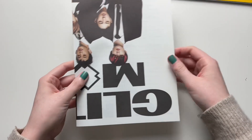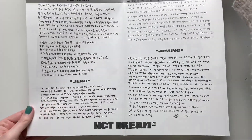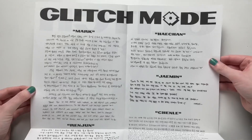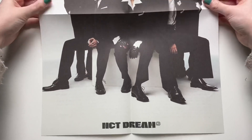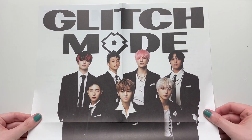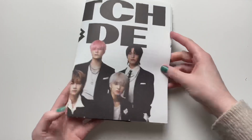We got the poster right here. This is quite similar to Hot Sauce — they had a poster and wrote little messages on the back. And this is the front of the poster. They look so dapper — kind of looks like they're in a James Bond movie or something.